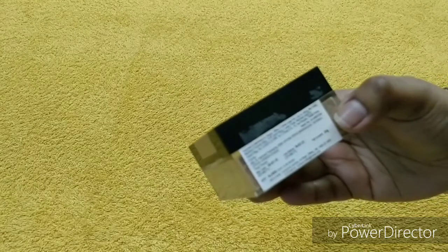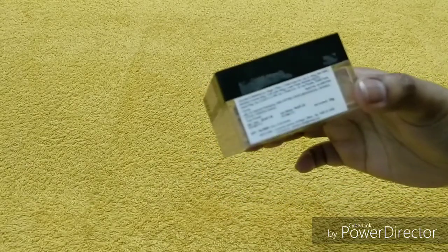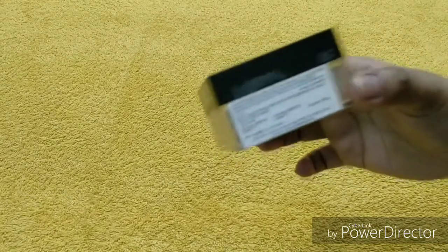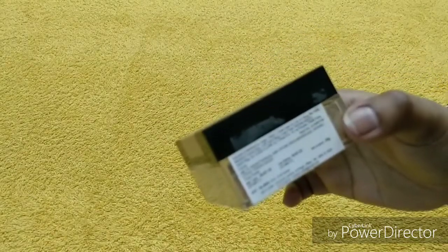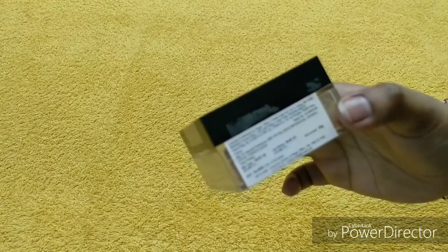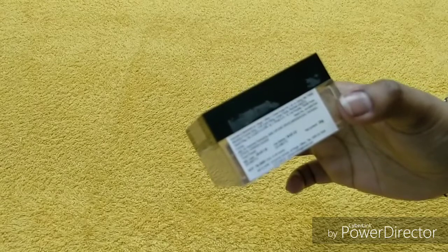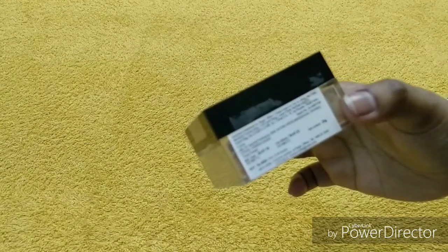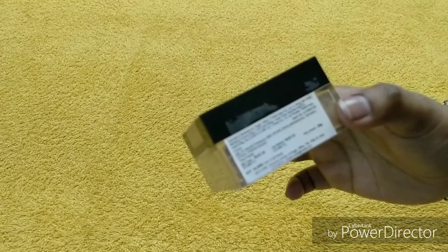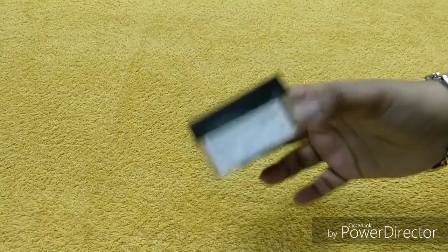The MRP price is 695 rupees. I know the price is a bit high, but it's quite a nice product. You will get a shelf life of almost 3 years. The quantity is 20 grams of product. There is also a toll-free number and email address on the packaging in case you have any queries — you can just contact them.